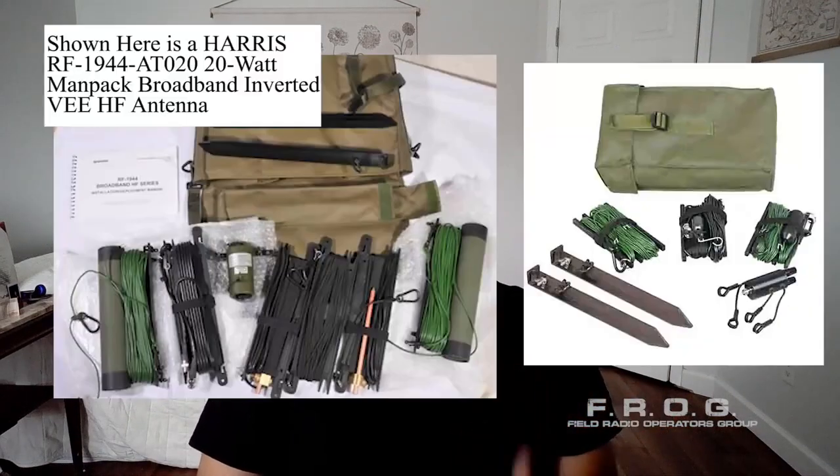Starting off with our antenna terms — field expedient antenna. This is one of my biggest pet peeves because a FIA and a FEEK are two different things. A FEEK is an actual kit sold by Harris. If your unit has a little extra money to spend on it, congratulations — it's a pretty neat kit. I've never been privy to one when I actually needed it.